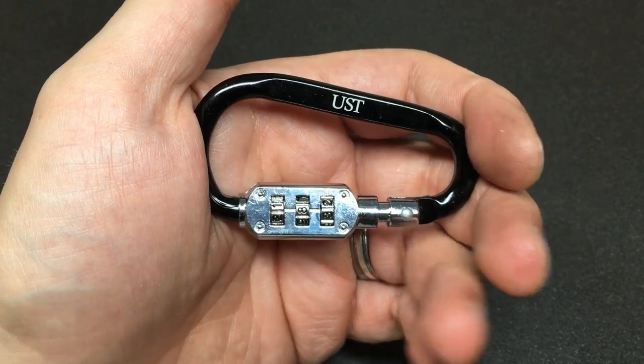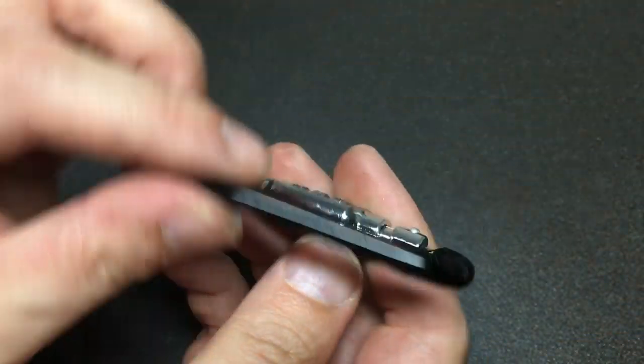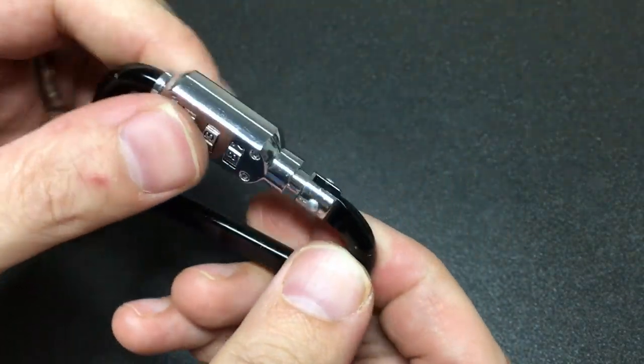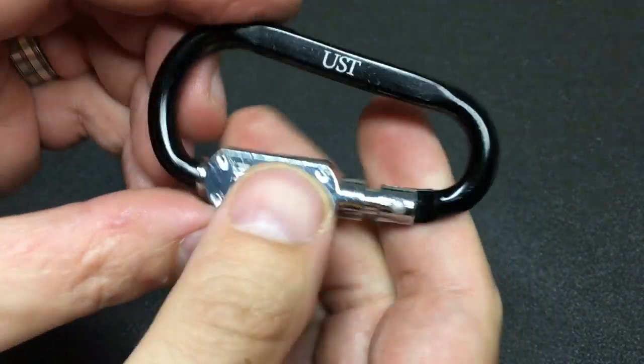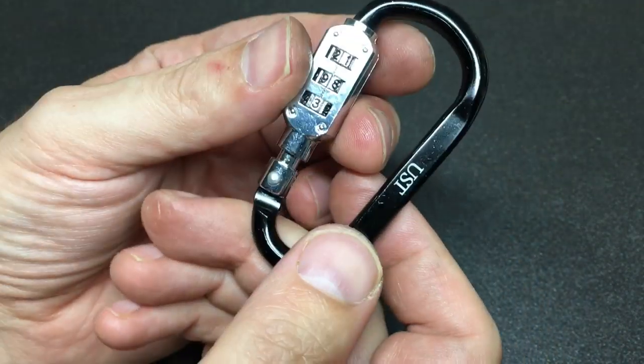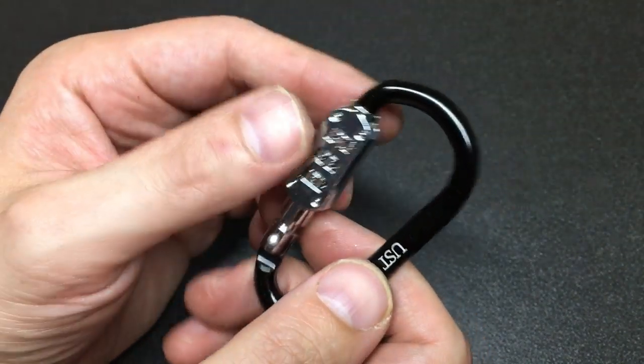Hello again, it's Lock Noob, and I've picked this little carabiner star lock up at a lock picking meetup recently. It is a strange little thing. I have seen these on backpacks and things to secure other bags to other bags.